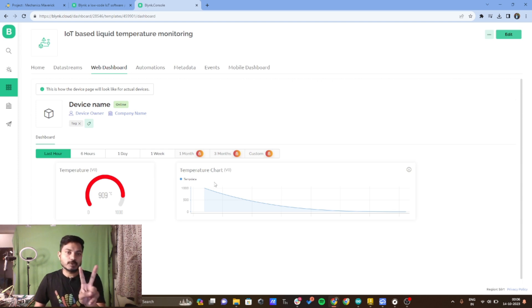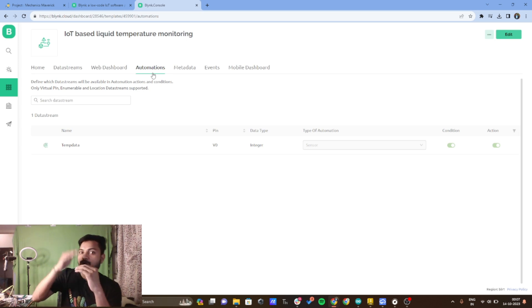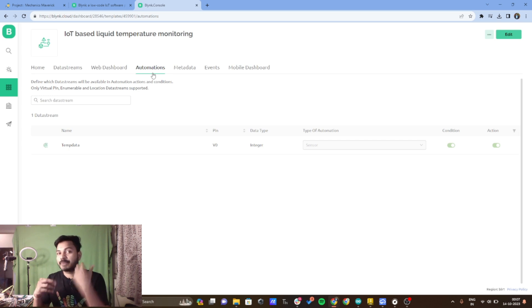I have added two widgets — one gauge and one chart — so I am getting temperature data in both formats. In the automations tab, you can define what action to take based on the temperature data. For example, in a milk production facility, if the temperature goes beyond a certain value, you can send an alert notification, send an email, or turn on a buzzer. That's why the automation tab is very important.